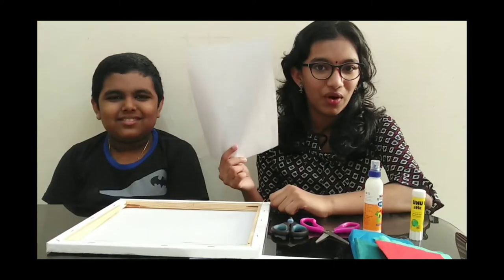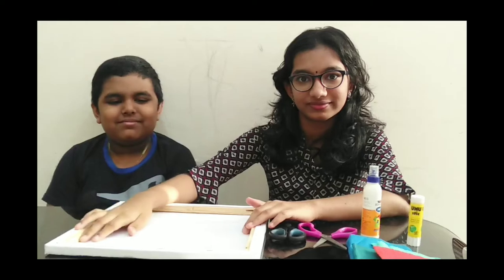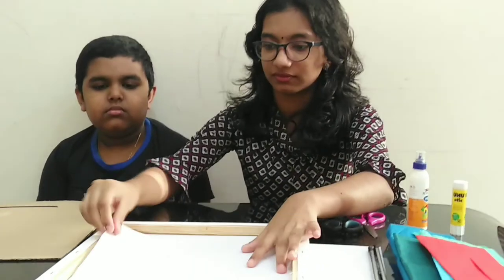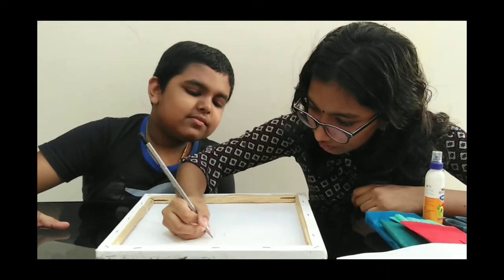First of all, take a piece of paper and stick it on a frame or cardboard, and then draw an outline.